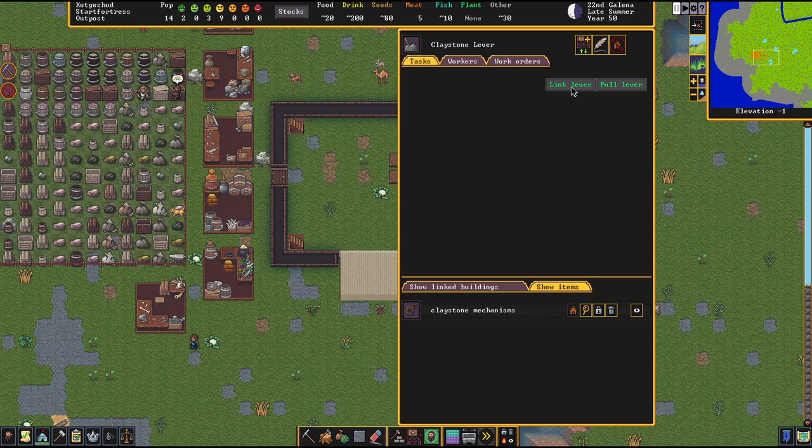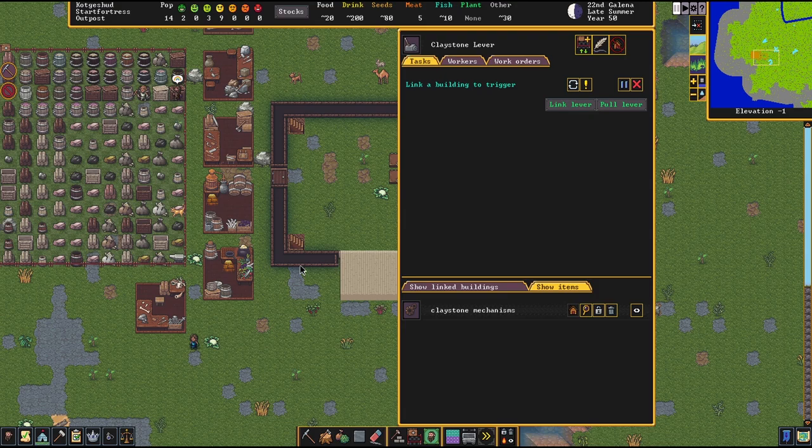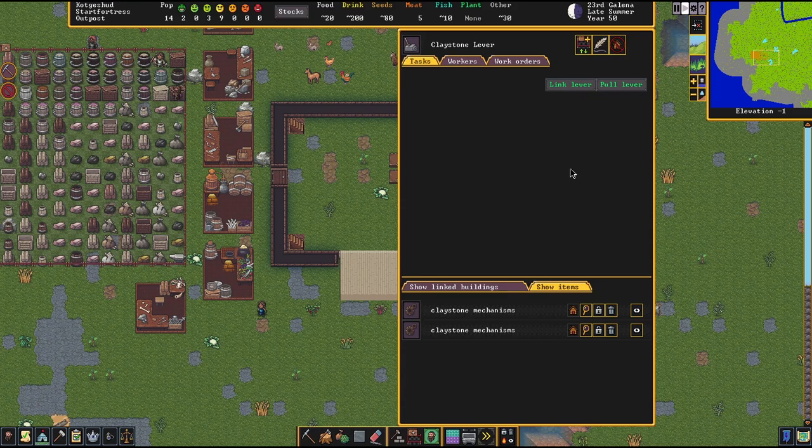As you can see we have two options here: pull lever and link lever. We have nothing that the lever is linked to, so there's no reason to pull it — we're going to go ahead and link it. We're going to link it to this drawbridge. Hovering over things will show you in green what you can actually link it to — you can even link it to your door. We're going to link it to this building and wait for that to be done. As you can see it's been linked. You need mechanisms for that link to happen.